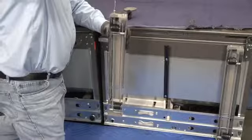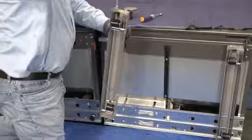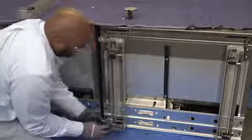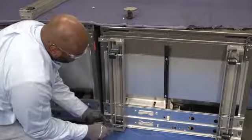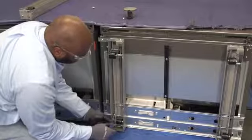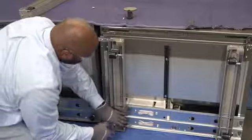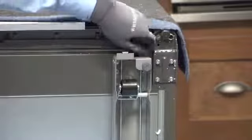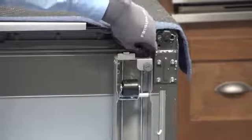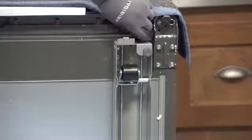If needed, the roller wheel can be raised to allow better accessibility when tightening the bolts. Use one of the 5/16 bolts provided in the hardware to secure the bottom of the leveler assembly to the unit. Adjust each of the roller wheels to extend only 3/8 of an inch out of the leveler assembly. Repeat the process for the additional three leveler assemblies.